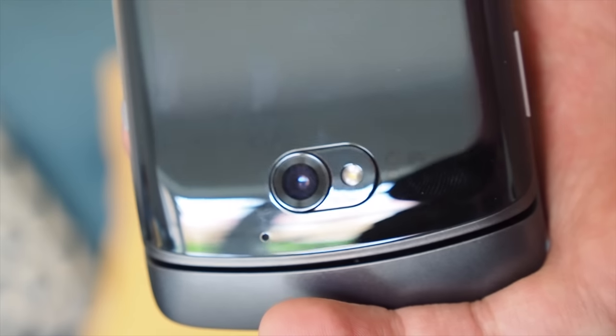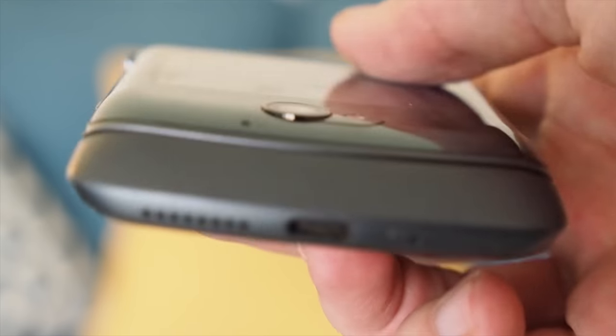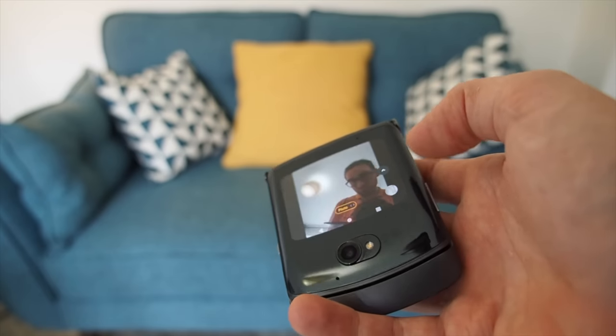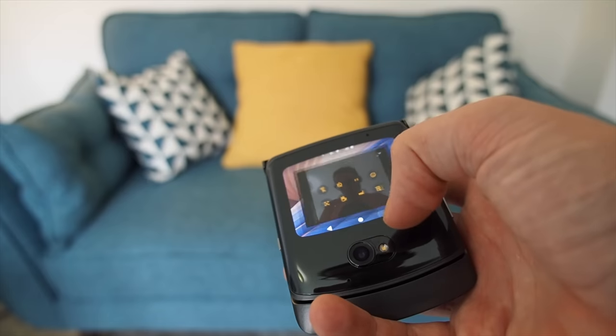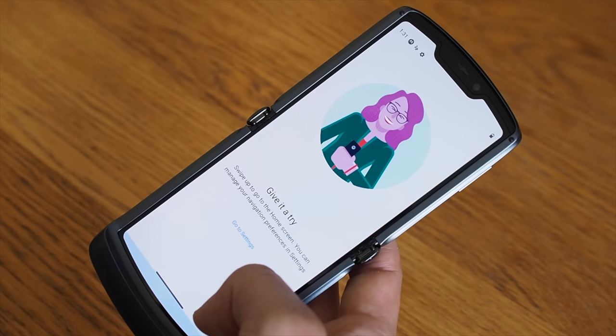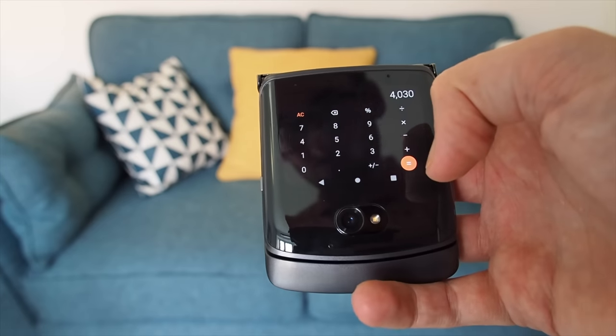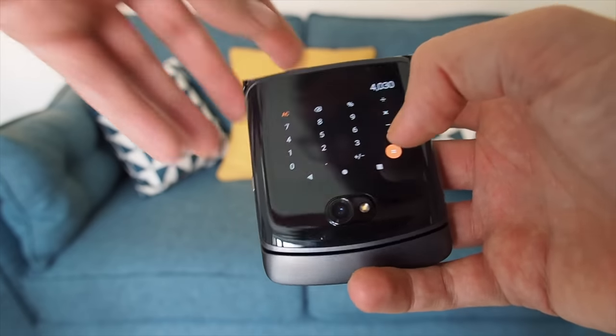Also, the camera on the outside is redesigned to look more seamless and now features a bigger 48 megapixel Samsung sensor, which should mean better photos than the predecessor. Plus there's a second camera inside. The quick view display on the outside is nifty — you can interact with it loading apps up and then flipping open to continue on the main screen when needed.